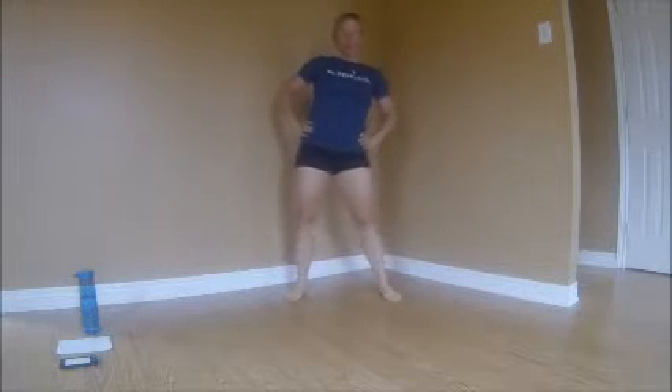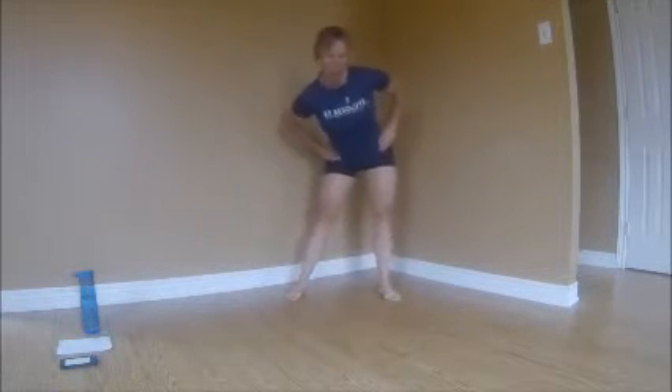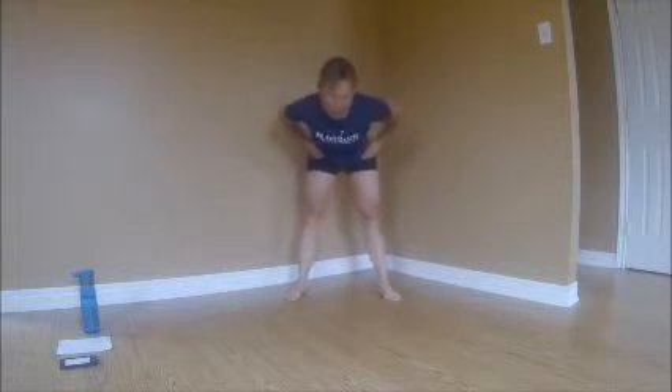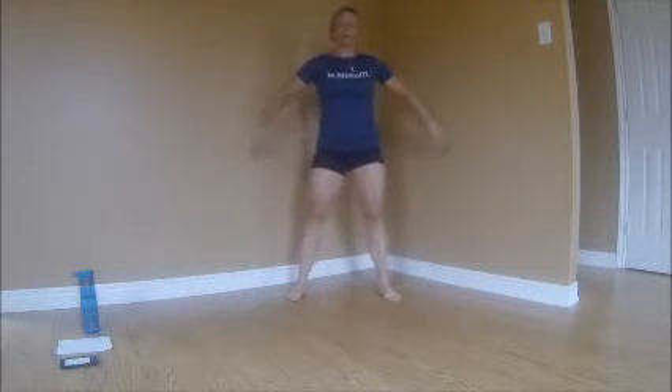Put your hands on your hips and let's draw some circles with our hips — one way, each time a little bit bigger. And then the other way, start with a small circle, a little bit bigger. Let's just tilt the hips side to side. Take another deep breath. Alright, let's get to work — hopefully you're warmed up by now.